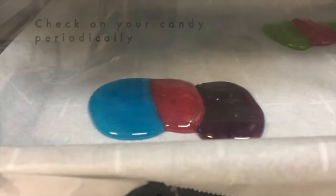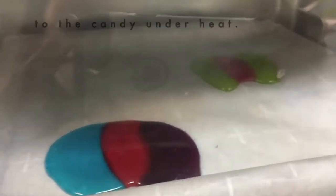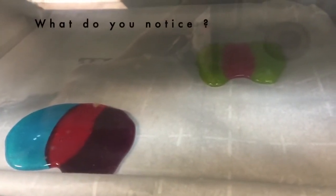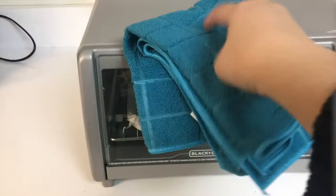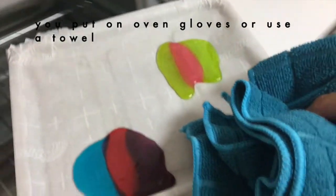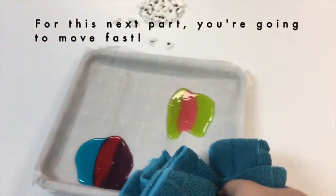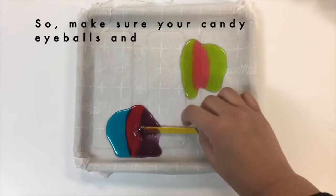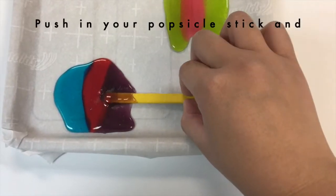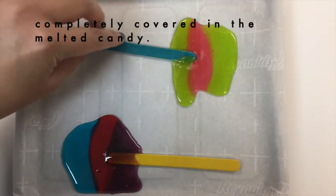Check on your candy periodically to make sure they're not burnt and to observe what is happening to the candy under heat. What do you notice? Once you're ready to take out the candy, make sure you put on oven gloves or use a towel to pull out the hot tray. For this next part, you're going to have to move fast, so make sure you have your candy eyeballs and popsicle sticks ready. Push in your popsicle stick and swirl it around a few times to make sure it's covered in the melted candy.